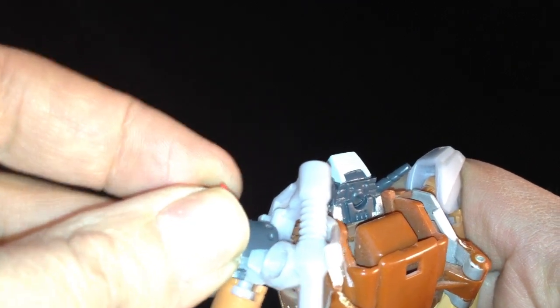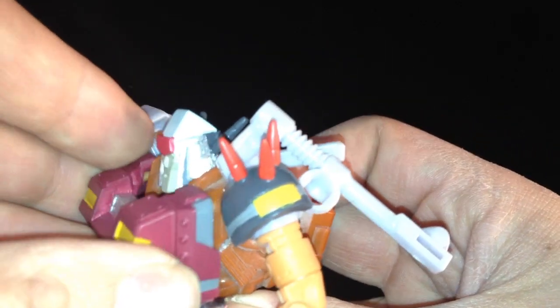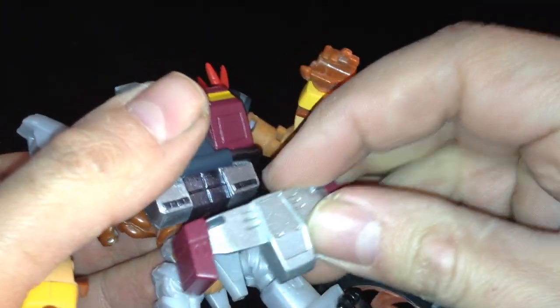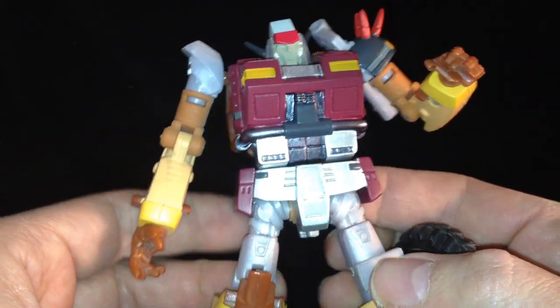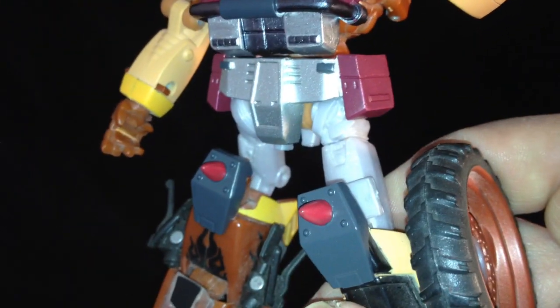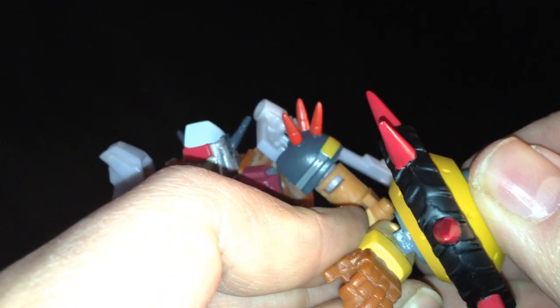Shoulder pad peg pushes on like so — there we go, nice and tight. Coming together already. For the chest, put the nipple guns into the holes and just press firmly. That's on nicely. Now grab his new crotch piece and push that on — fits absolutely spot on. The knee sections slide over like so. You can then pop his shield using the peg — just slides into the groove. Push firmly and it's in.